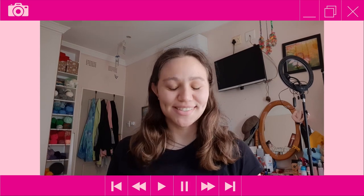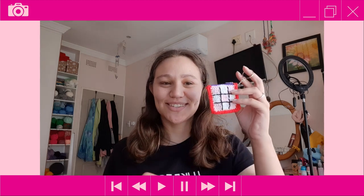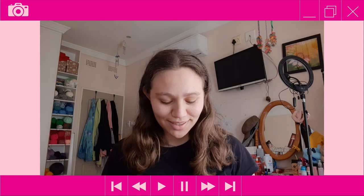Hi everyone, it's Tasman here from Tasman's Crochet Creations and for today's tutorial I'll be showing you how to crochet this cute little Valentine's Day tic-tac-toe game — or tic-tac-toe keychain I should say — and it comes with little pink and red hearts.